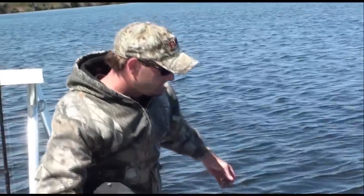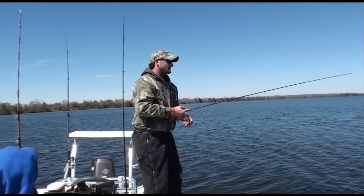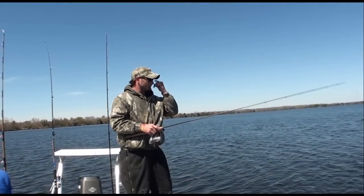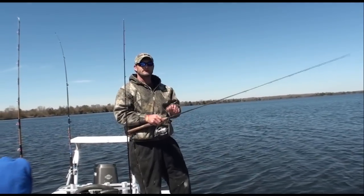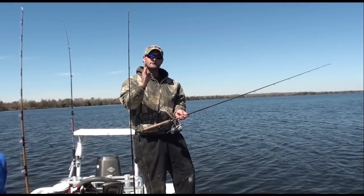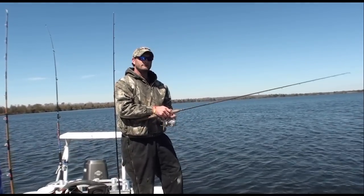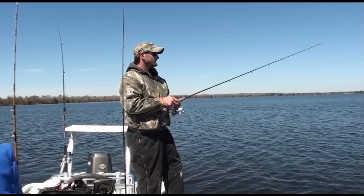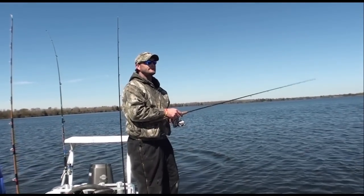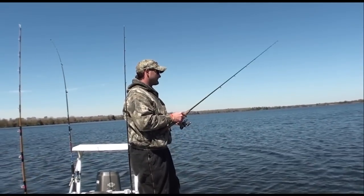You just throw it out there and let it sink, hit the bottom. When you feel it on the bottom you just want to sit there, keep your line in place and twitch it. What it does is that jig stands up on the bottom and that tail every time you twitch it just shakes like this. Give it a couple twitches, move it towards you, twitch it again, keep working it back to you — and bass can't stand it, it drives them crazy and they nail it every time.